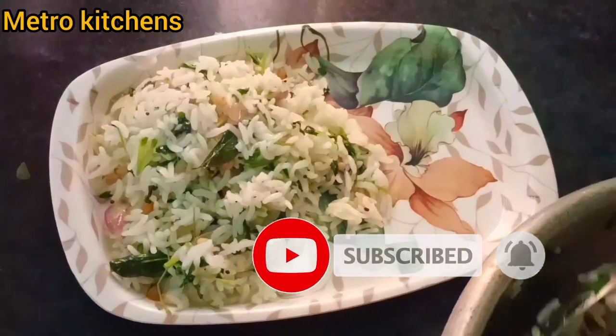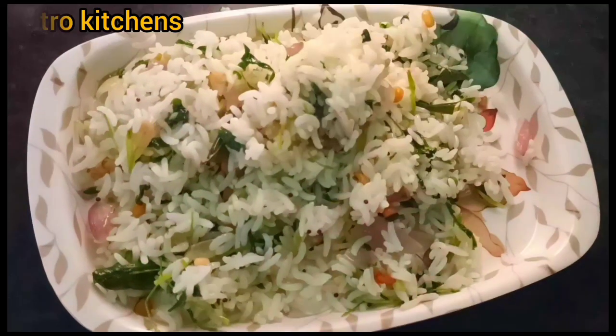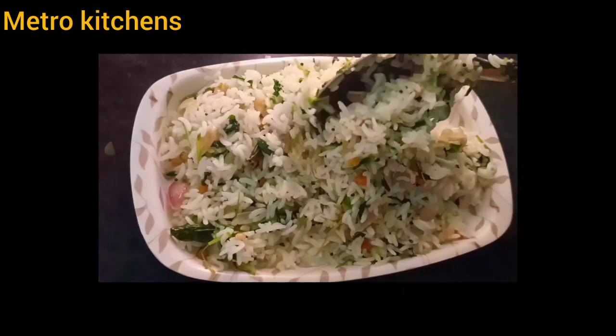Subscribe, like and share. Thank you for watching. You will make it. I will share the link with you.